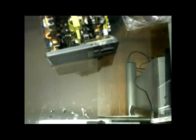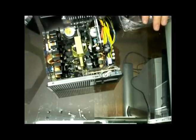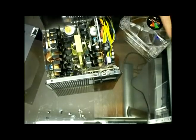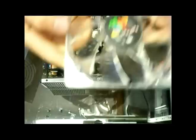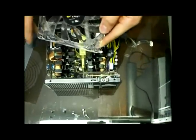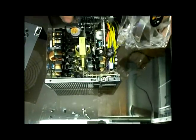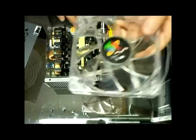We're going to put this case aside and we're going to start with the power supply. You're probably wondering why the top fan is not there — I'm installing a blue LED fan in this power supply, which is 650 watts by the way. We're going to put this in here.